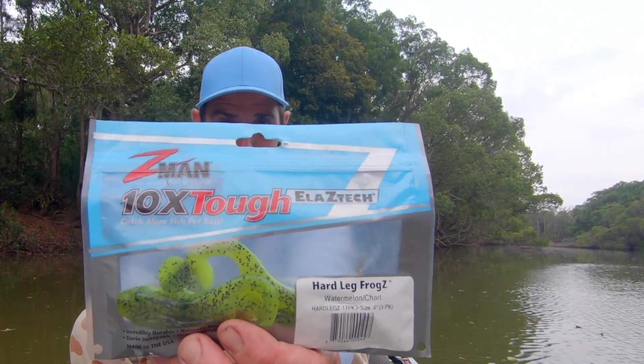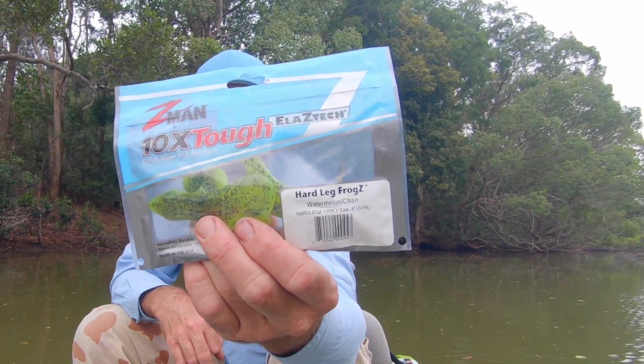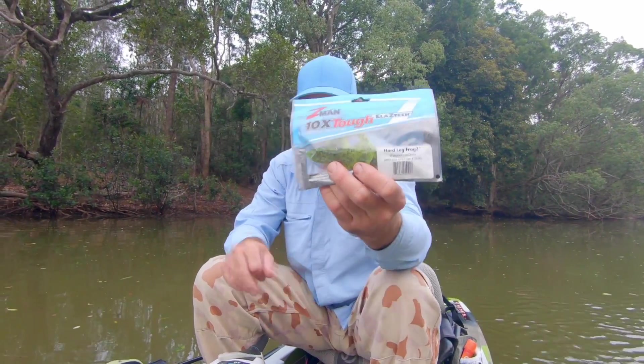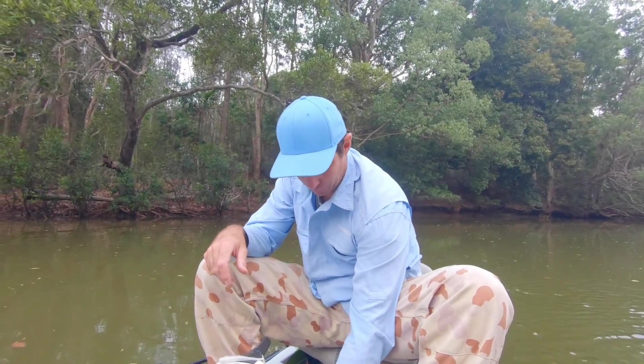These are Turbo Craws — they still skip, not as good, but definitely. These Hard Legs Frogs are a bit like the finesse frogs but a much bigger version, and these things are fantastic for skipping. But you want to be running an unweighted hook — you don't really want that weight on the bottom of it.